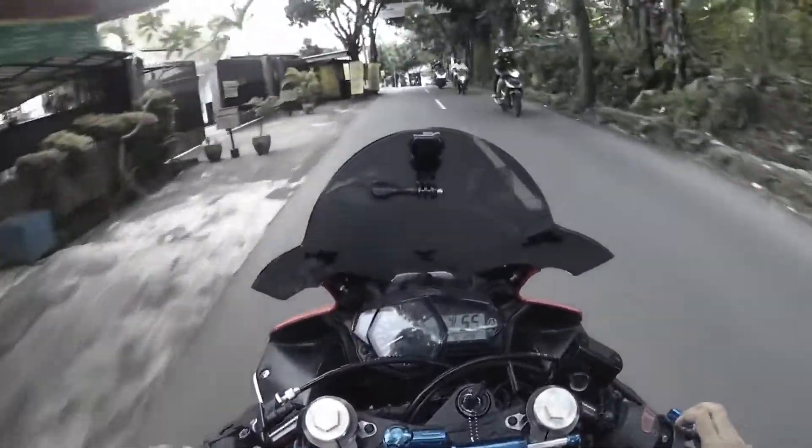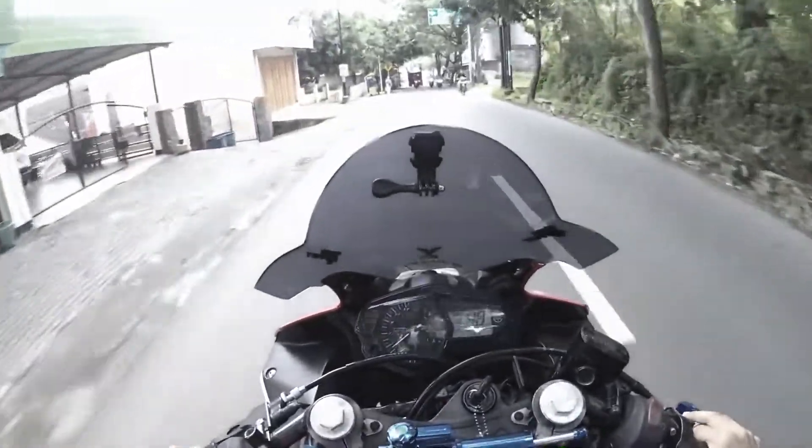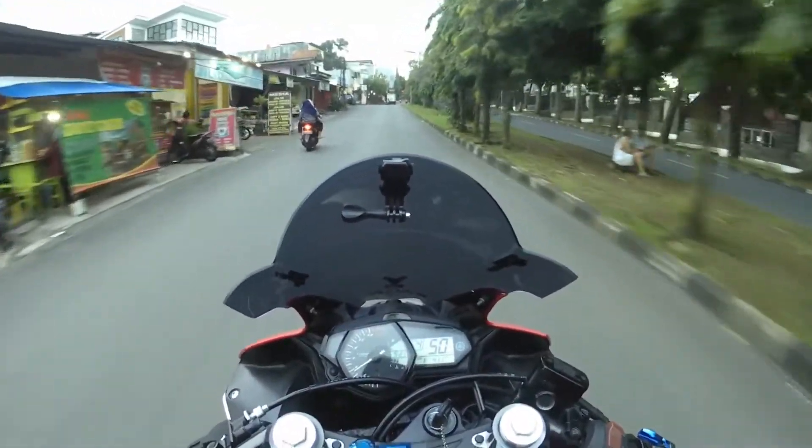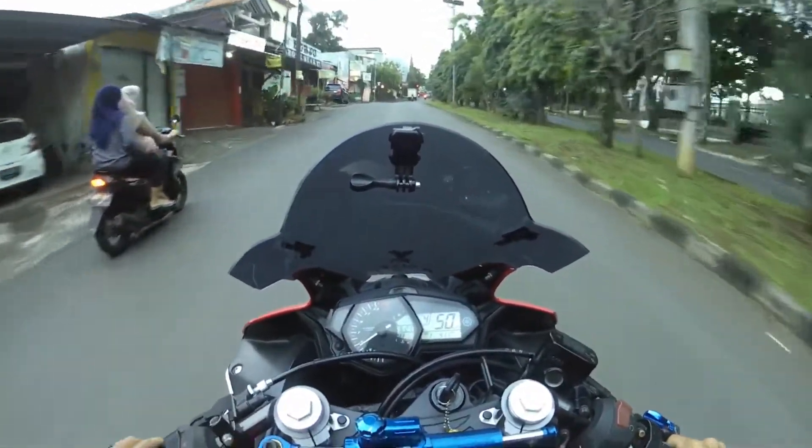Semoga ini gak masuk ke tempat ini. Ini berkah helm banget lah ya, anginnya kenceng banget ini hari. Kayak gitulah kalo pake mic clip-on.